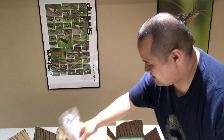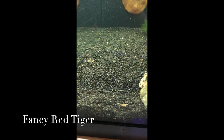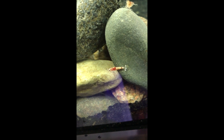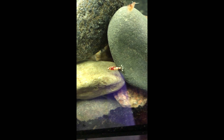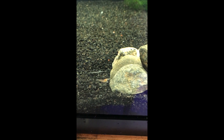Alright, I got the Red Fancy Tigers in their tank. They're doing great — that one just looks beautiful. Can't wait to see how they do. Very happy with them.